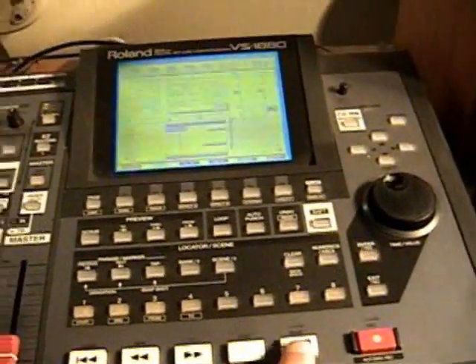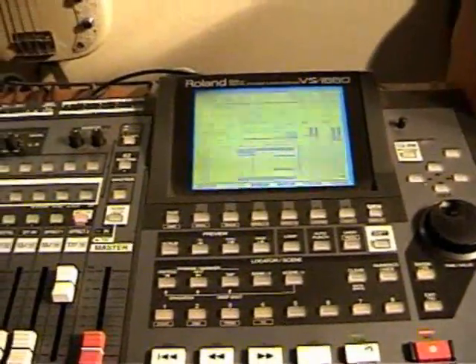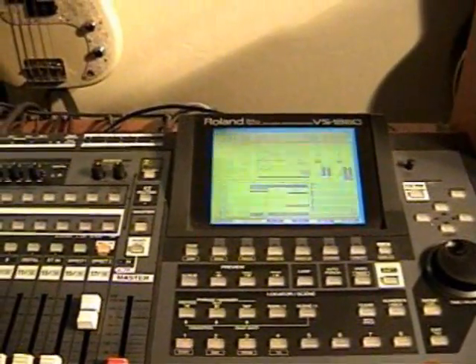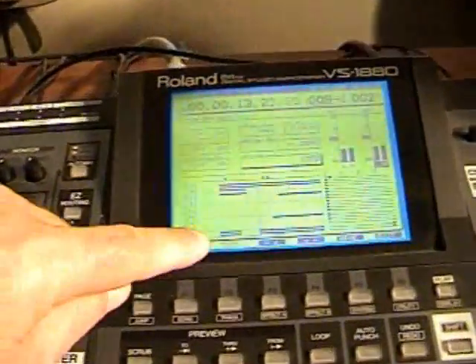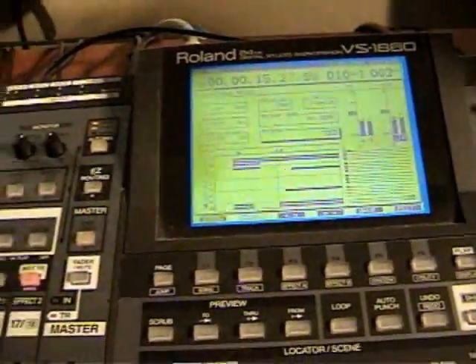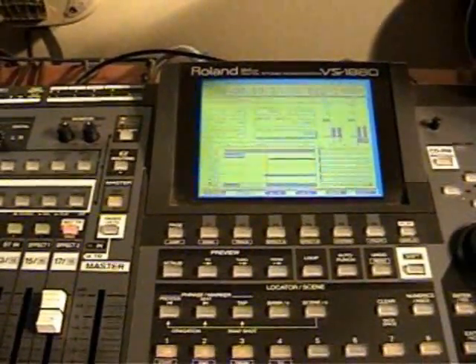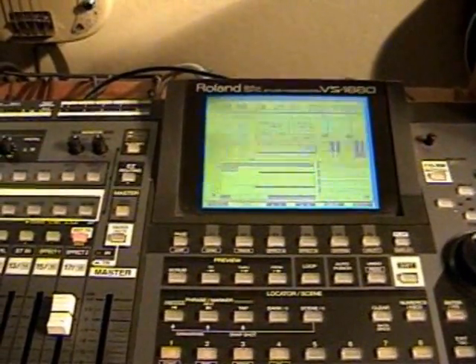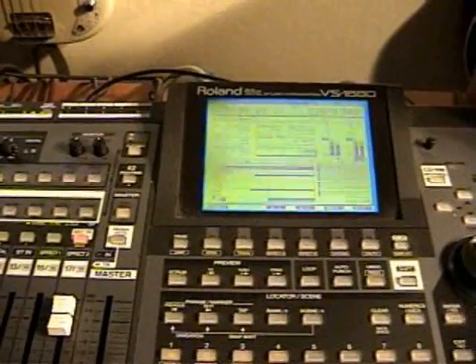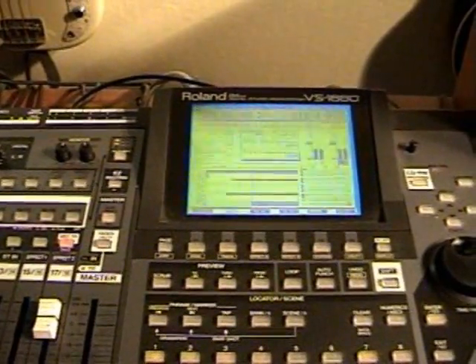Press record and let's do it. Notice it's recording here.